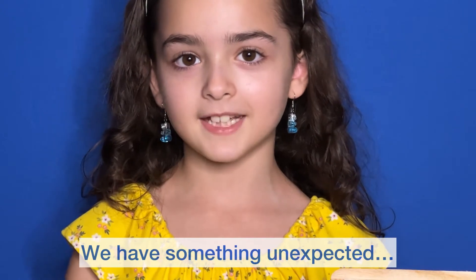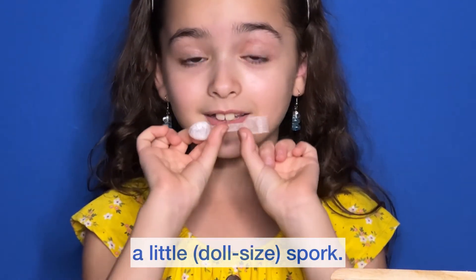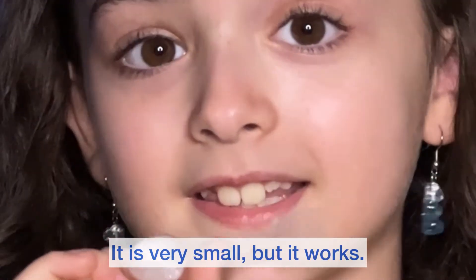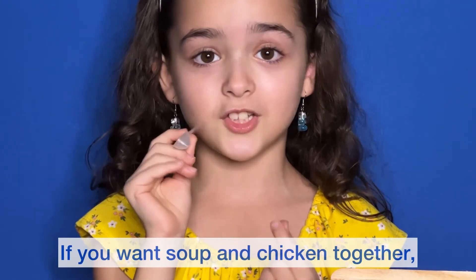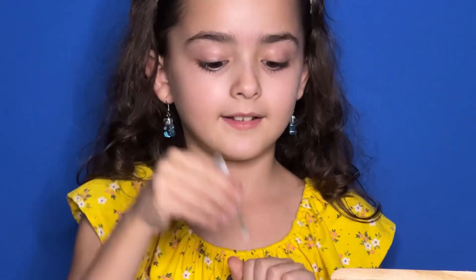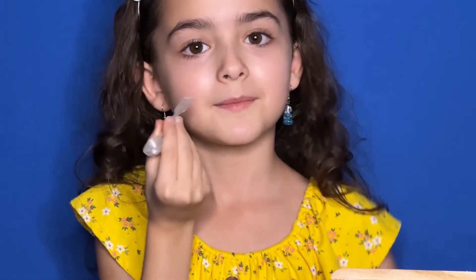We have something unexpected — a little spork! It is very small, but it works. If you want soup and chicken together: one end for soup, and the other — ooh, I want some chicken! Yummy!